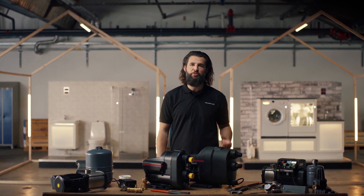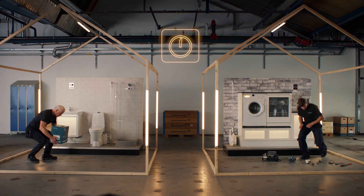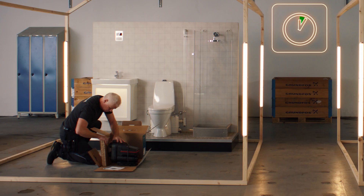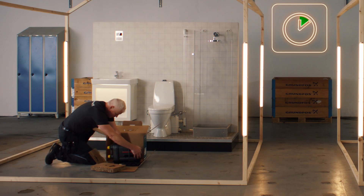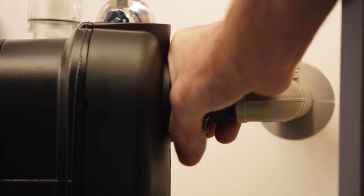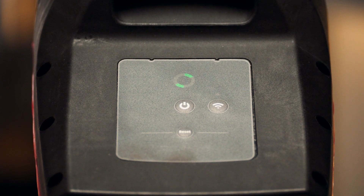We have set up a little comparison test, where our installers will assemble all the components and install a traditional booster installation and a Scaler boosting installation. As you can see, it's much faster to install a Scaler pump. Simply connect the pipes, prime the pump, plug it in and open the highest tapping point, adjusting the set point to your needs.